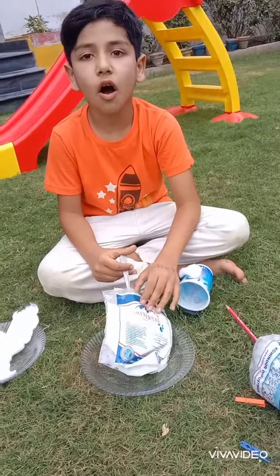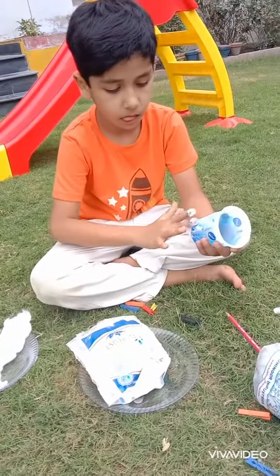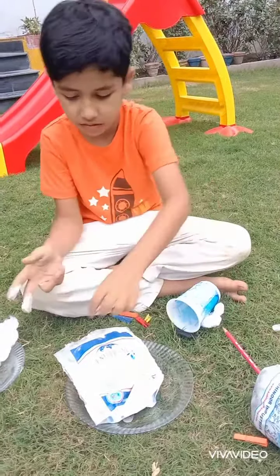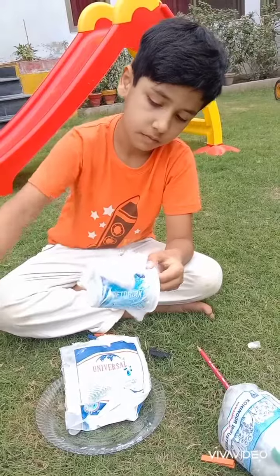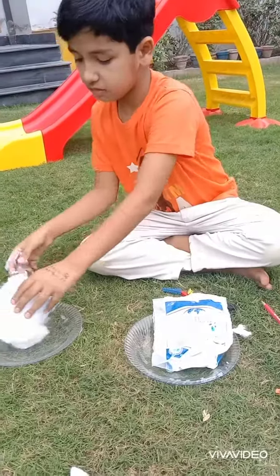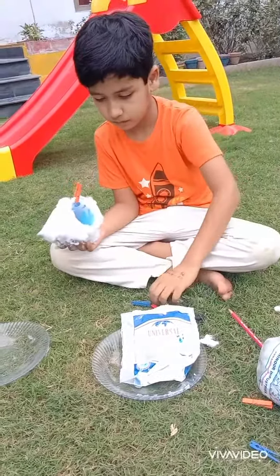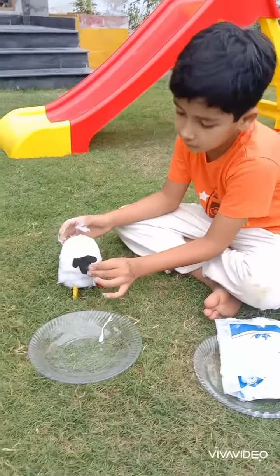First, paste glue on glass. Now paste cotton. Now fill this part. Now fill the test glue.